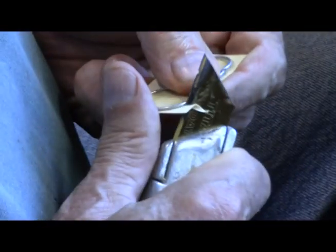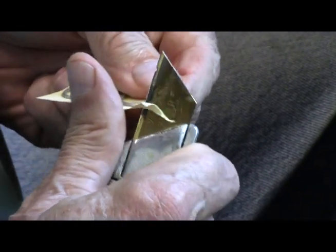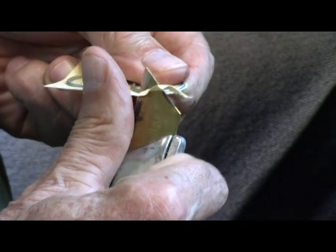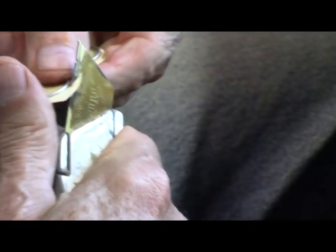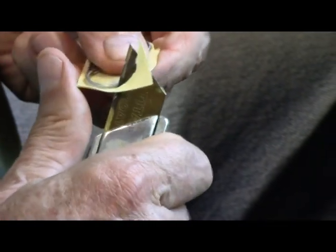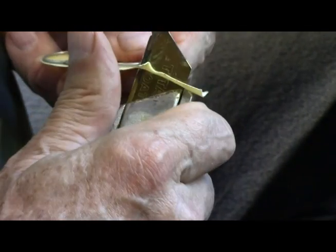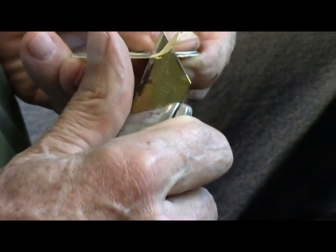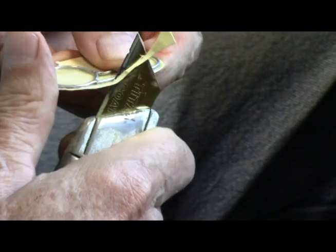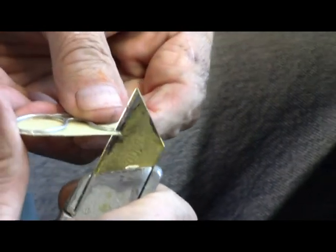Get you an old mat knife and carve off as much of that paper as you can. Don't try to get it right up next to the wire — that's not necessary. Just get as much as you can.